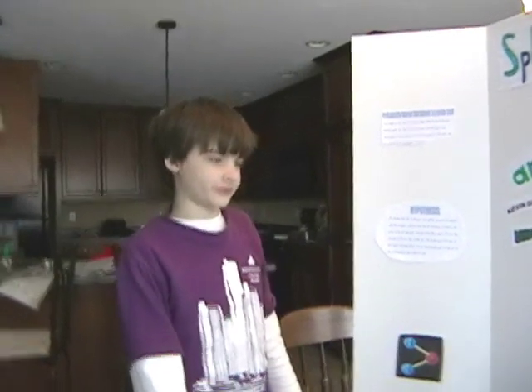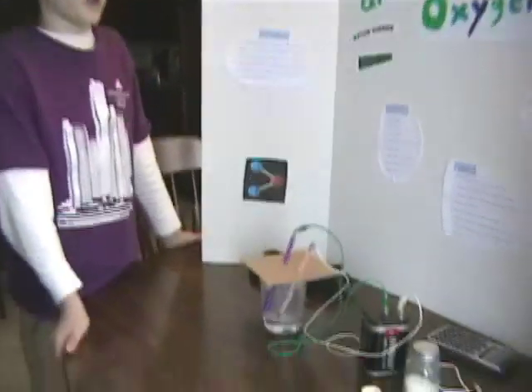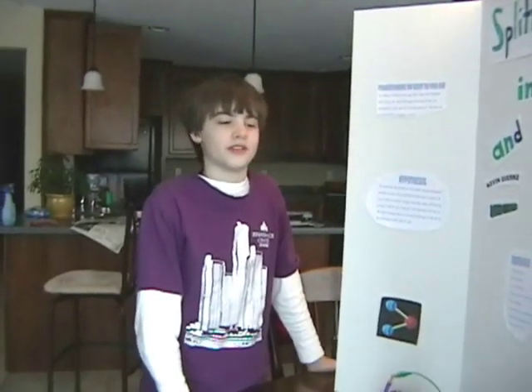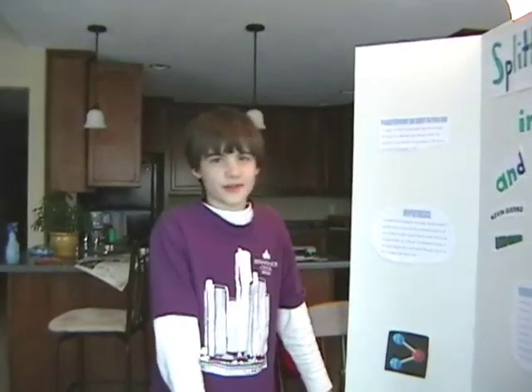Hi, Kevin again, to talk about your resources. We used www.allsciencefairprojects.com to choose our topic — and may I suggest, that is a very good website. And we used www.formalstanford.education to find information on hydrogen and what happened. To gather information, we also used Funk and Wagnall's New Encyclopedia, book number 27, page 85. And that concludes our project on splitting water into hydrogen and oxygen by Kevin Gerke and David Lynch. I'm Kevin Gerke, signing out.